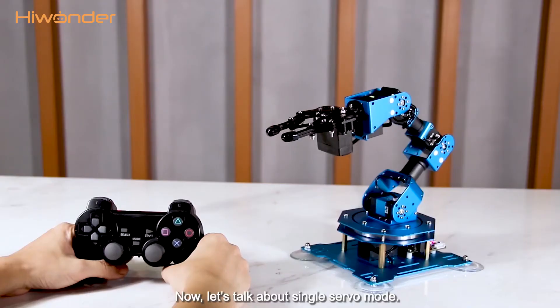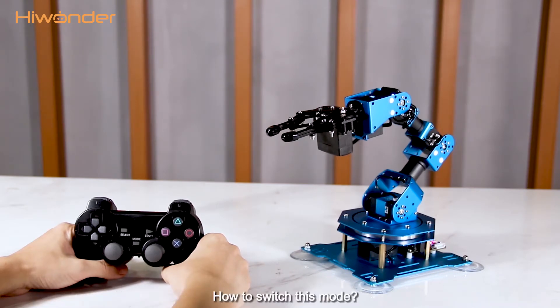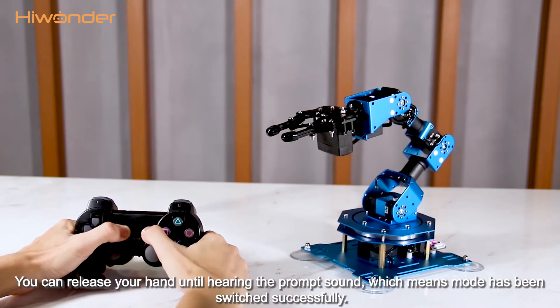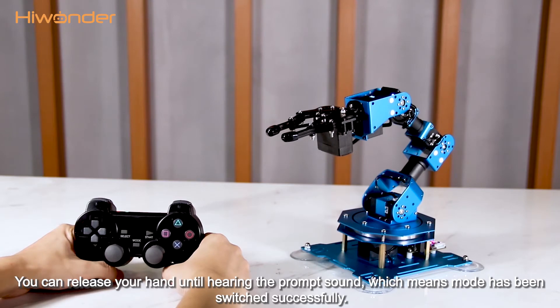Now let's talk about single servo mode. You can press the corresponding buttons to control the rotation of each servo on the robotic arm. To switch to this mode, press the select button first without releasing, and then press the start button. You can release your hand after hearing the prompt sound, which means the mode has been switched successfully.